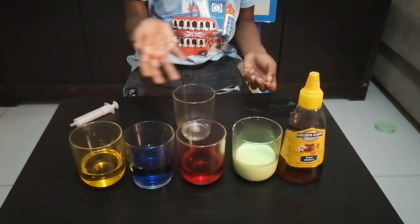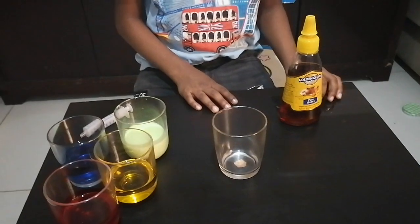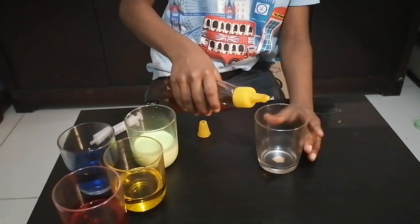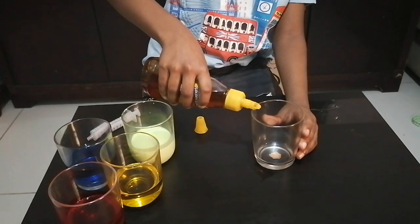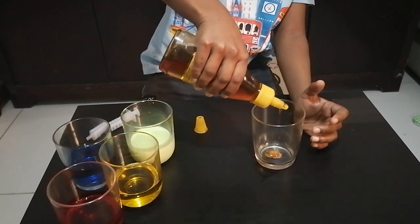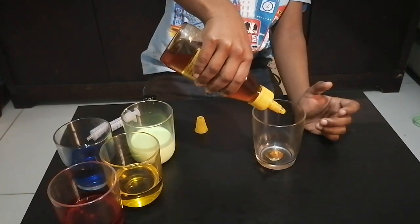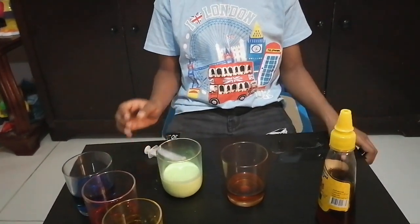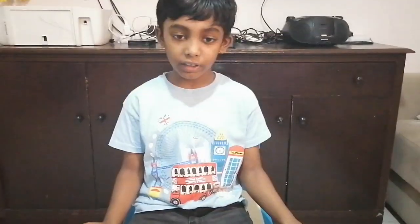I have mixed the colors. Now let's start. First, let's pour some honey in the glass. Next, I'll pour some milk, but we should be very careful and pour the other liquid slowly, or else it will get mixed with the bottom layers. So I'm using a syringe.